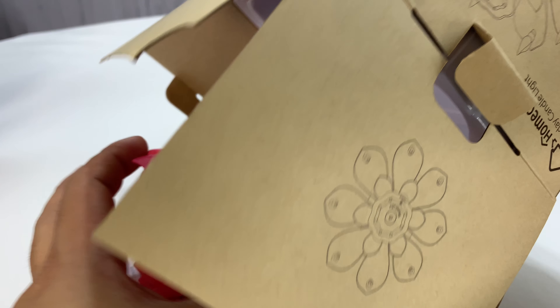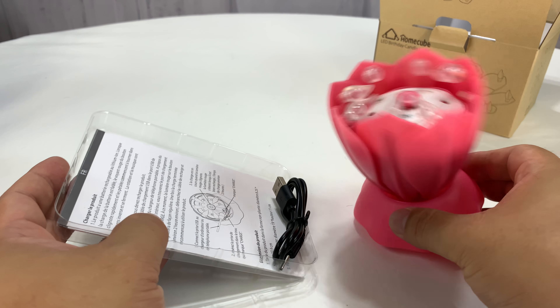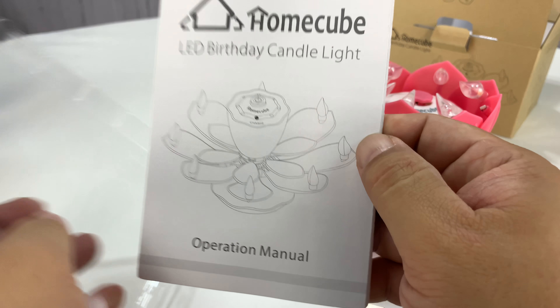But since I never have any candles in my house, and if people come over and have a party or a birthday or any type of celebration, they always ask, do you have candles? And the answer is no. Why would I?